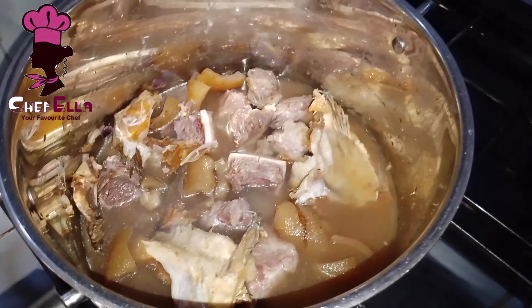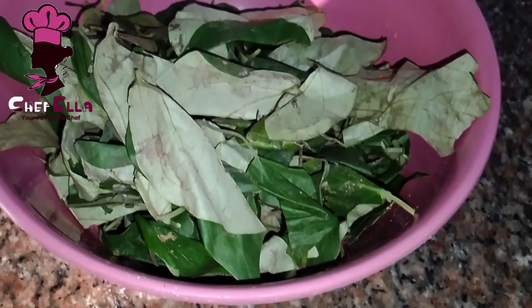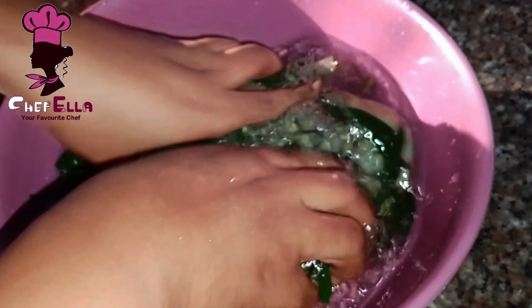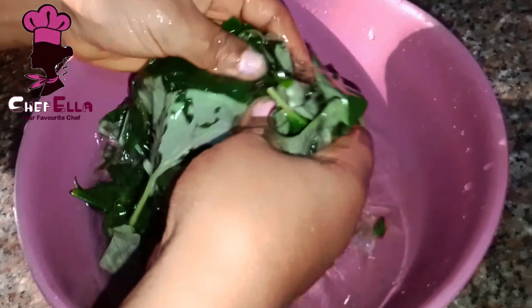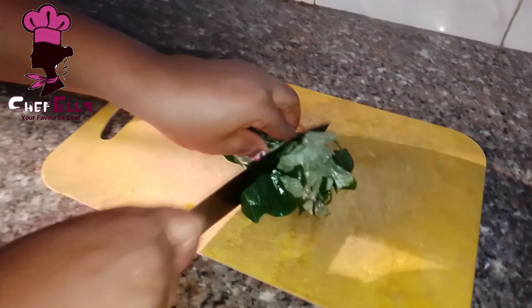Moving over to prep the remaining ingredients — here is my Oziza. It's good that you wash your Oziza properly before slicing. This is the first wash; I will wash again, and now I'm slicing.